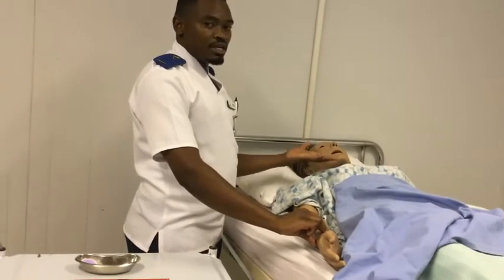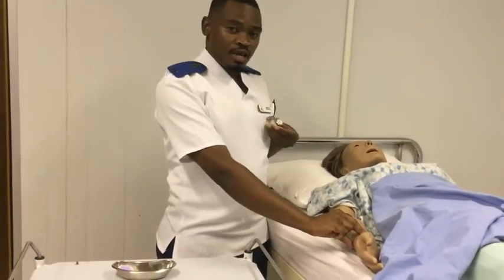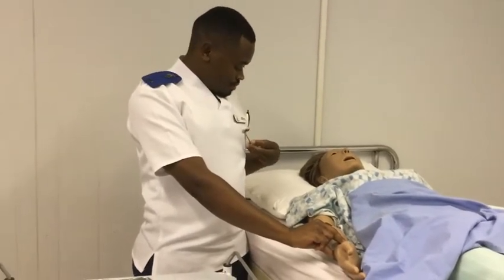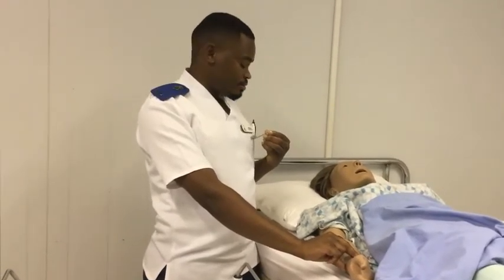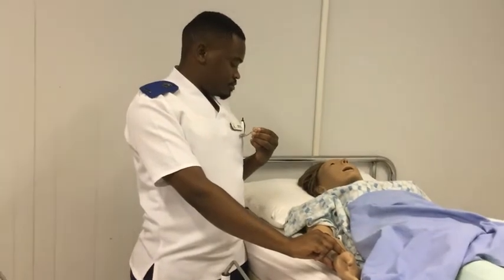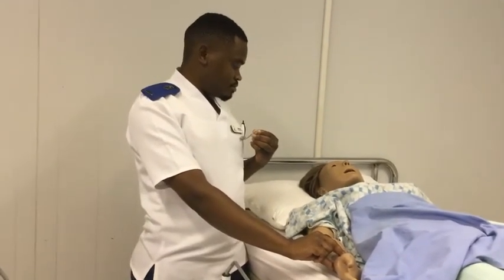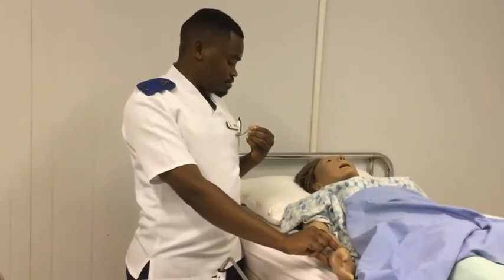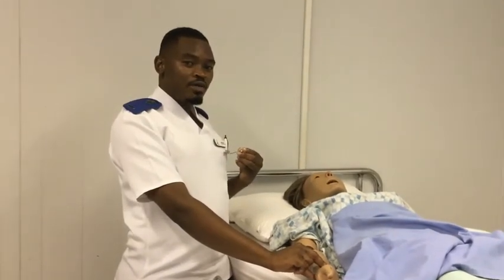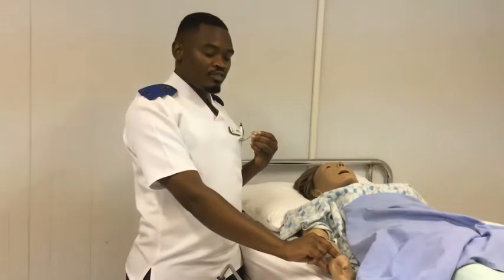I can see the rising and falling of the patient's chest, so I can start. Now I have my nurse's watch, which I'm going to use to count the respiration and the pulse. I'm going to take the pulse for a minute. Now I've managed to count the patient's pulse. In order to avoid distraction to the patient, we don't have to move our hand from the radial pulse.